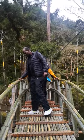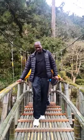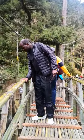So, do you trust this bridge? Yeah, it looks good!